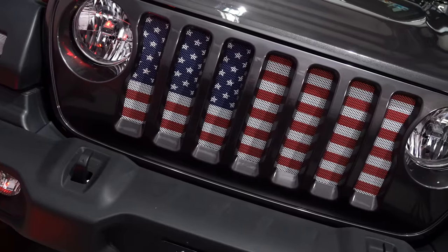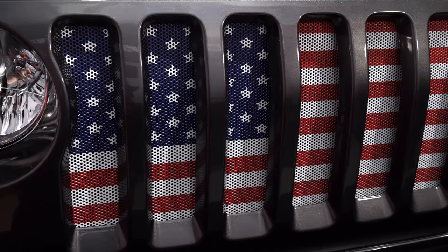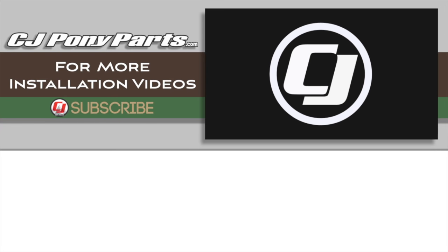We just wrapped up the installation of the American Flag Under the Sun grille insert on our brand new JL Wrangler. This insert looks really awesome and it only takes about 20 minutes to get it installed. It shows American pride on the front end of your Jeep and gives it a really custom look. To find it as well as many other great parts for your JL, check out cjponyparts.com.